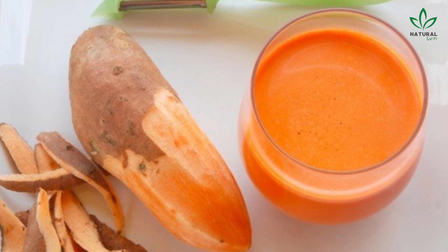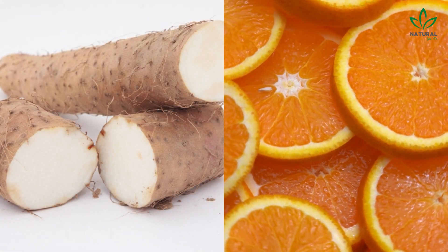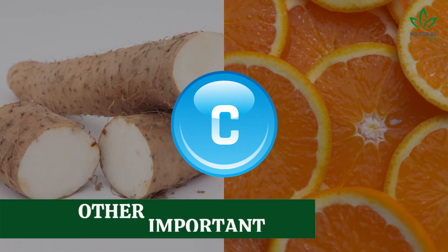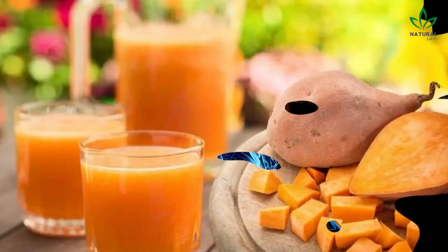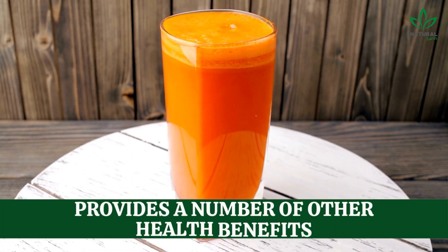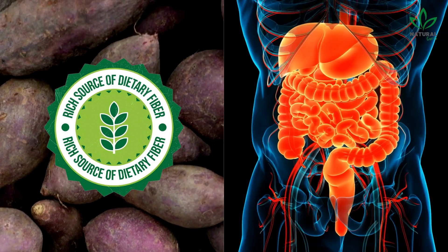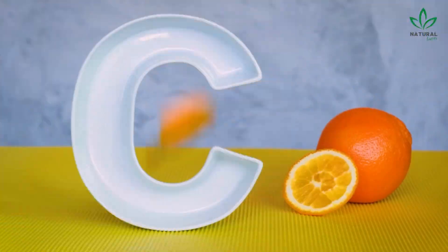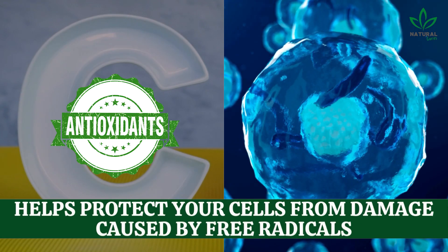The result is a delicious and refreshing juice with a slightly sweet and tangy flavor. The combination of yam and orange not only provides a boost of vitamin C, but also other important vitamins and minerals that help support a healthy immune system. In addition to its immune-boosting properties, this juice also provides a number of other health benefits. For example, yam is rich in dietary fiber, which is important for maintaining a healthy digestive system. And the vitamin C in oranges is an antioxidant that helps protect your cells from damage caused by free radicals.